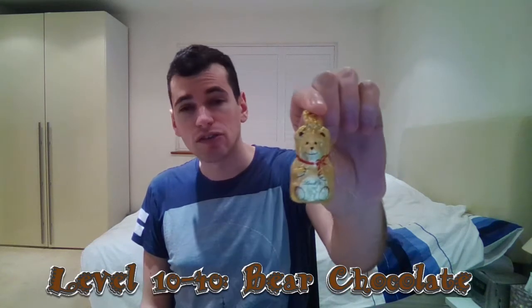What comes next, you may ask? This is a very good question. We now move on to bear chocolate, as you can see here. Now there are two main difficulties with this. Just like before, this is a sealed chocolate, which means that you have to get into it in order to open it. The other extra layer of difficulty is that it is a bear. And some would deem that unethical — like me, for example.